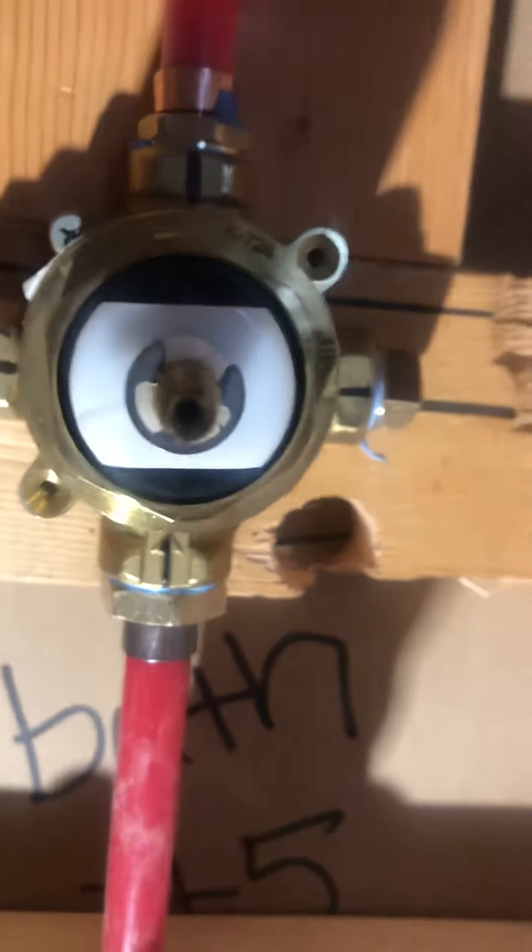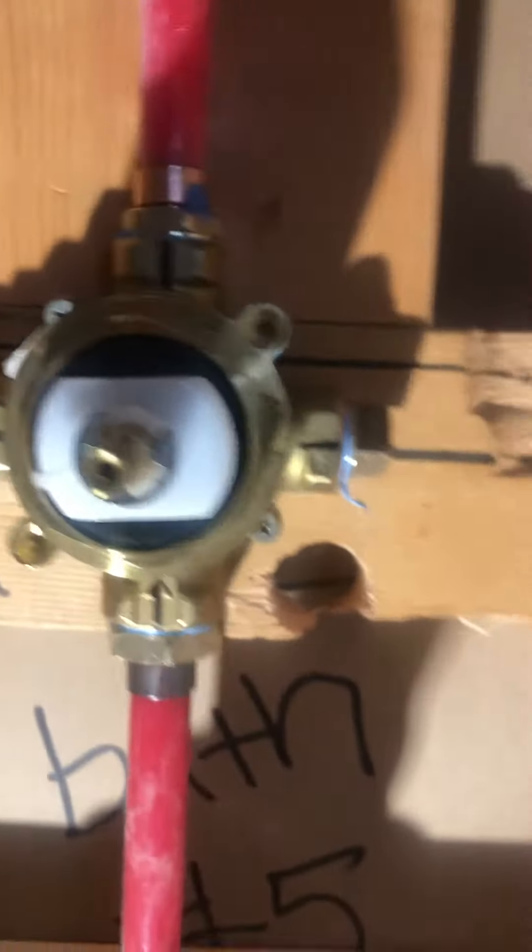This is a diverter valve. When you set up this diverter valve, this diversion goes to the shower head, and this diversion goes to a handheld device.